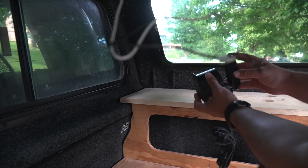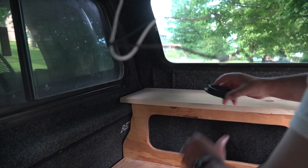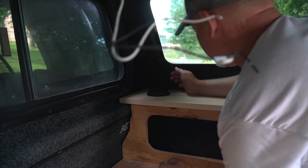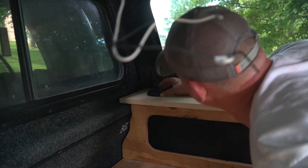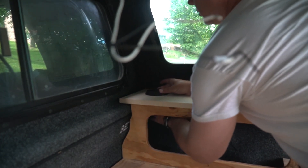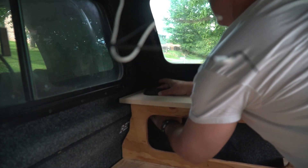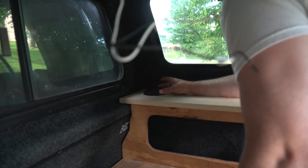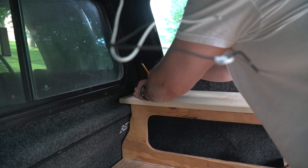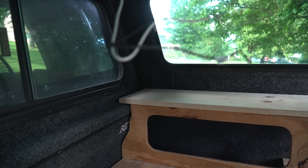I'm guessing it screws on there, so this should be the same diameter as this — I'll use this to draw out my marks where it needs to go. I want to put it in the corner but not too far over. Thinking right about there should be good — yeah, I think that'll be perfect. That's where she'll go.